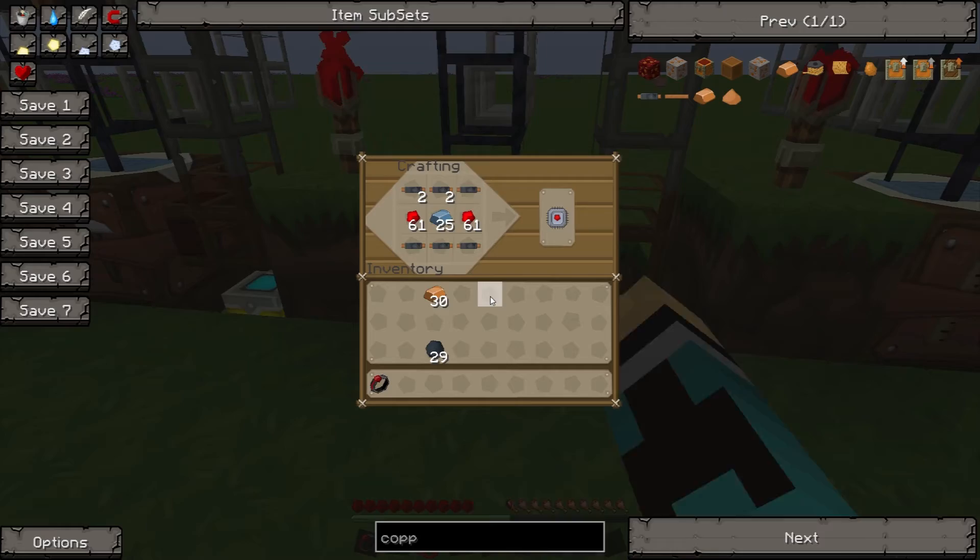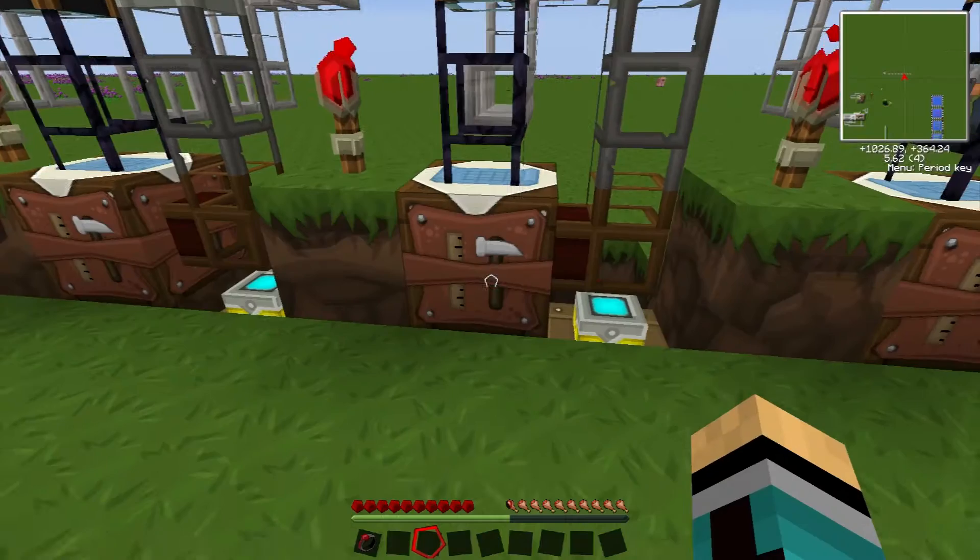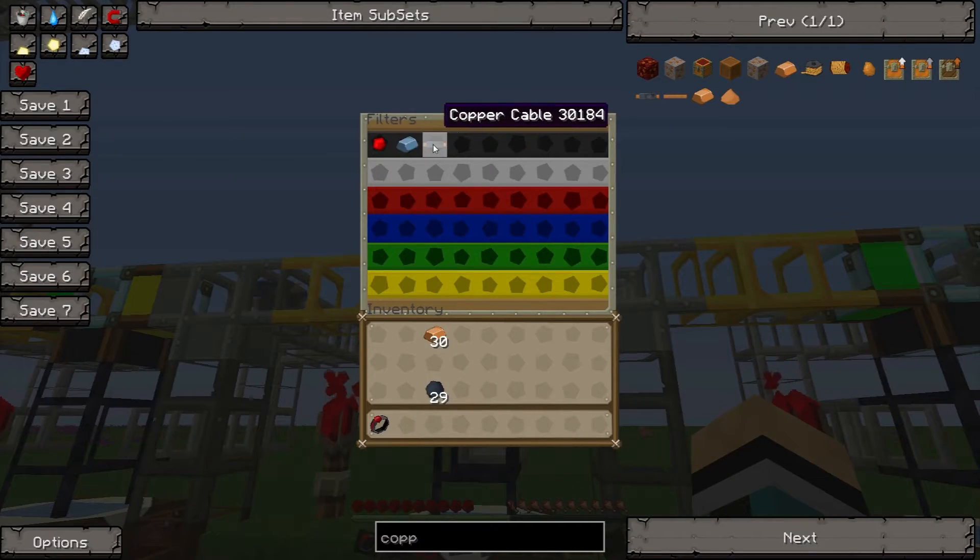Onto the next step — here we make electronic circuits with copper cable, redstone, and refined iron, and that's also what's set in the filter.